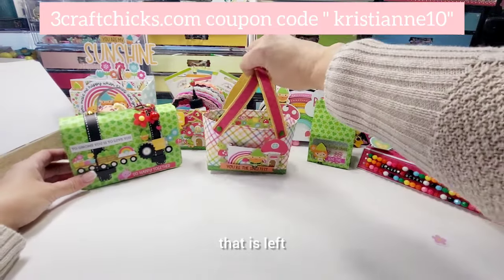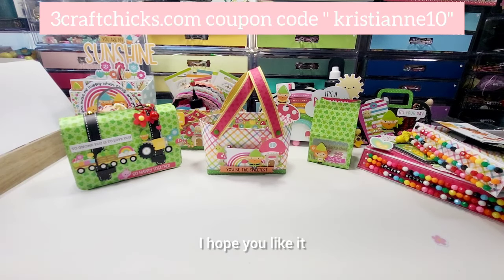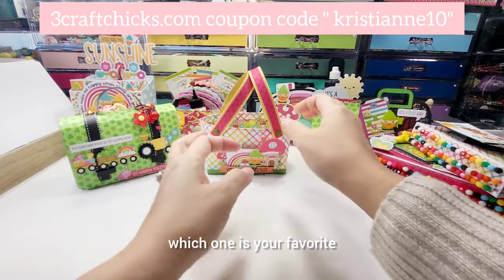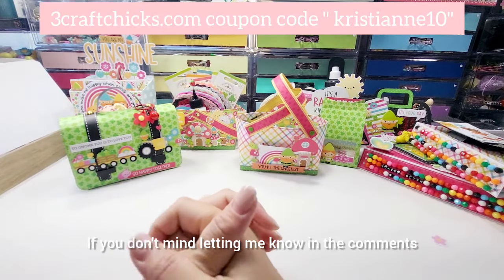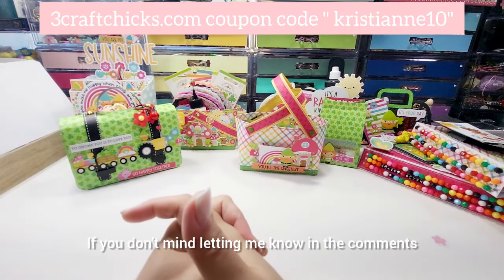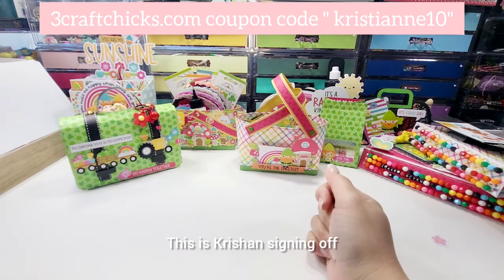That is all I created from the Over the Rainbow collection — I hope you like it! Tell me in the comments which one is your favorite, I would love love love to know. Thank you so much and have a wonderful crafty day — this is Christian signing off, bye guys!